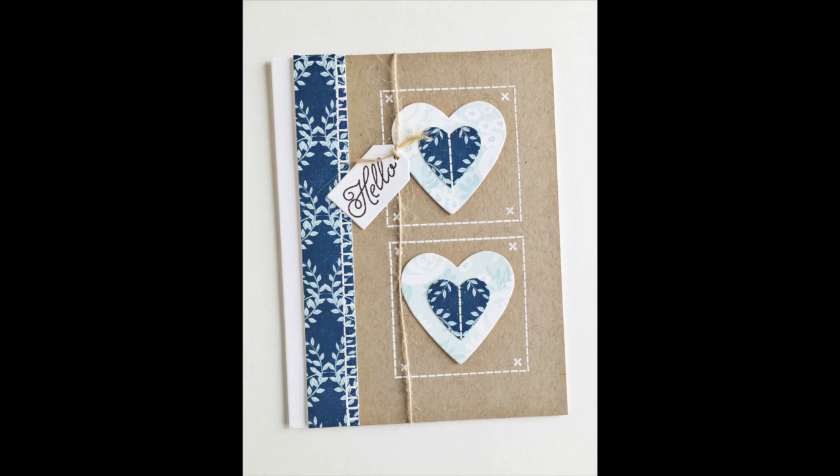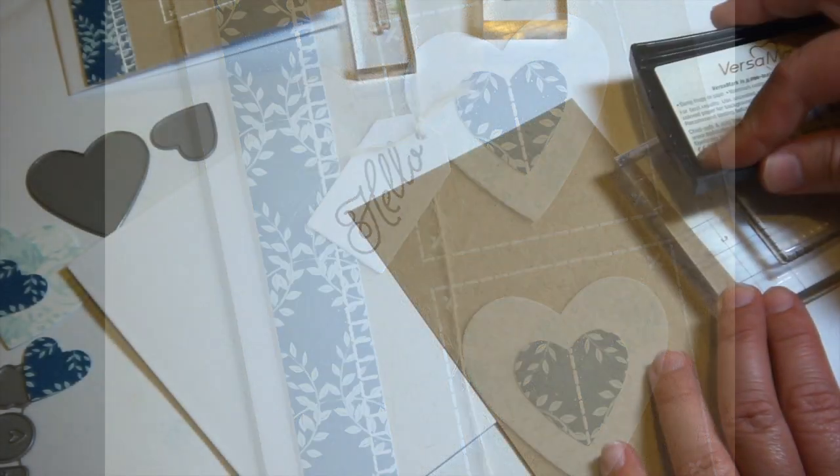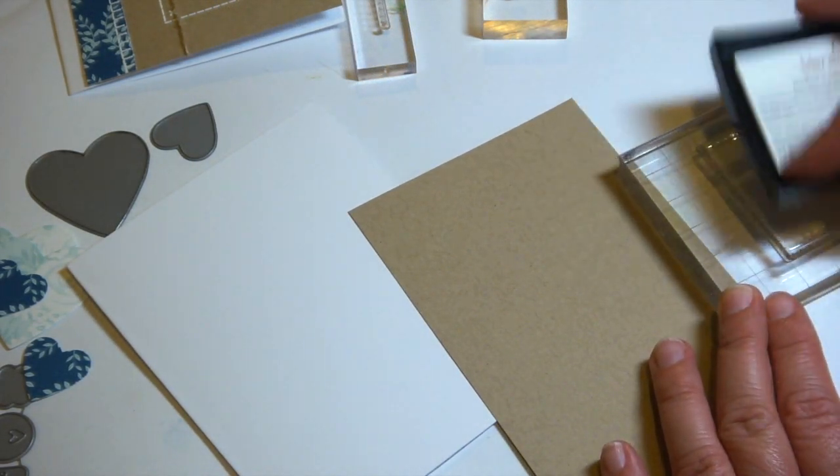Hi everyone, it's Heather Nichols again with another stamping technique to add stitching to your projects. We're using the Stampin' Stitch set from the Stamp Affair 2015 set. If you have other stitching stamps in your collection they'll also work with the techniques that I'm sharing.